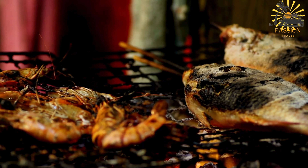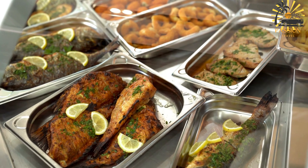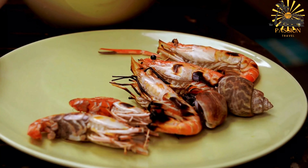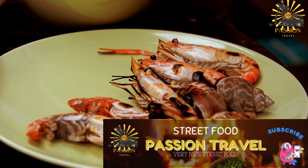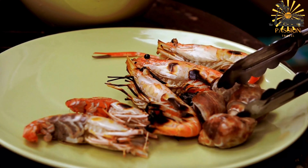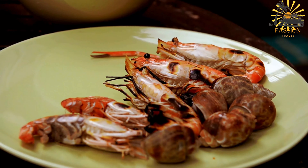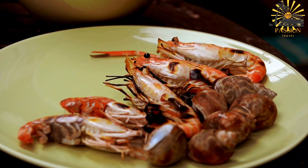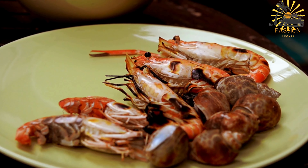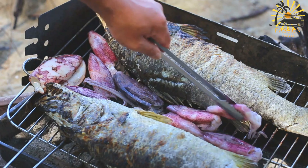For grilling: place the fish on the preheated grill and cook for about 5–7 minutes per side, or until cooked through with a nice char. For frying: heat oil in a pan over medium-high heat, carefully place the fish in the hot oil, and fry for about 4–6 minutes per side, or until golden brown and cooked through. Once done, transfer to a serving plate and squeeze lemon or lime wedges over the fish for added freshness.